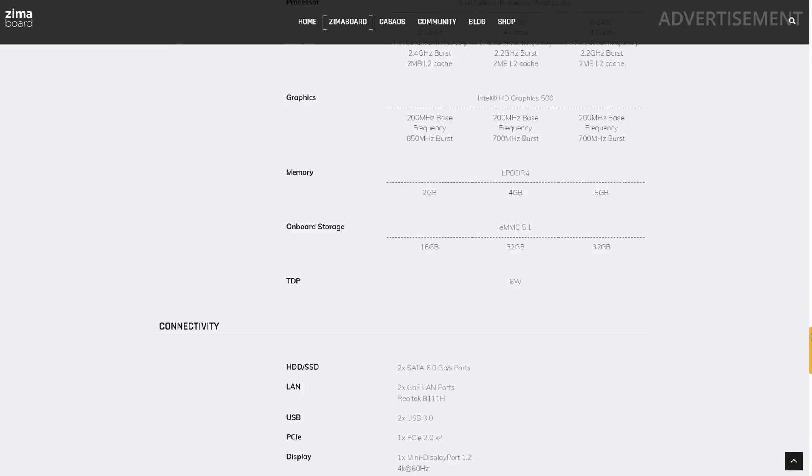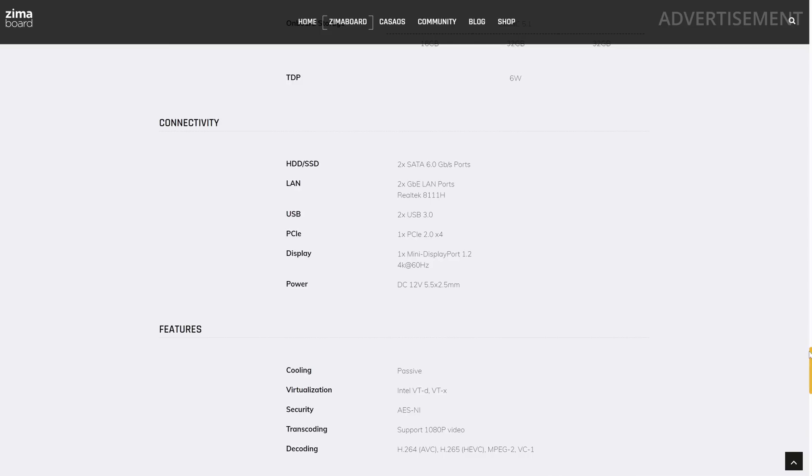The PCIe slot is an open-ended X4 PCIe 2.0 slot, so it's probably not meant to be very fast, but it's absolutely enough to test a few cards. The SATA drives can also run at full speed like on a normal PC, the two ethernet ports run at one gigabit, and the DisplayPort supports 4K at 60fps. So it's absolutely usable as a desktop PC.